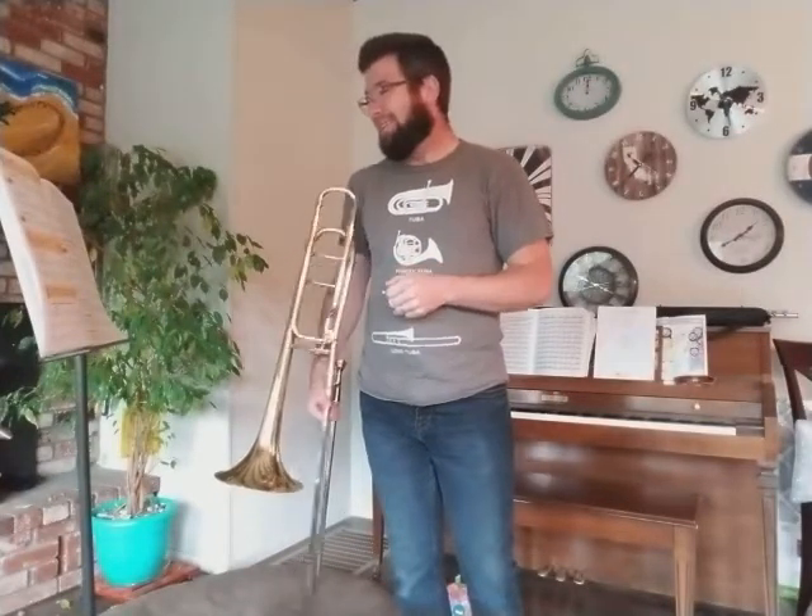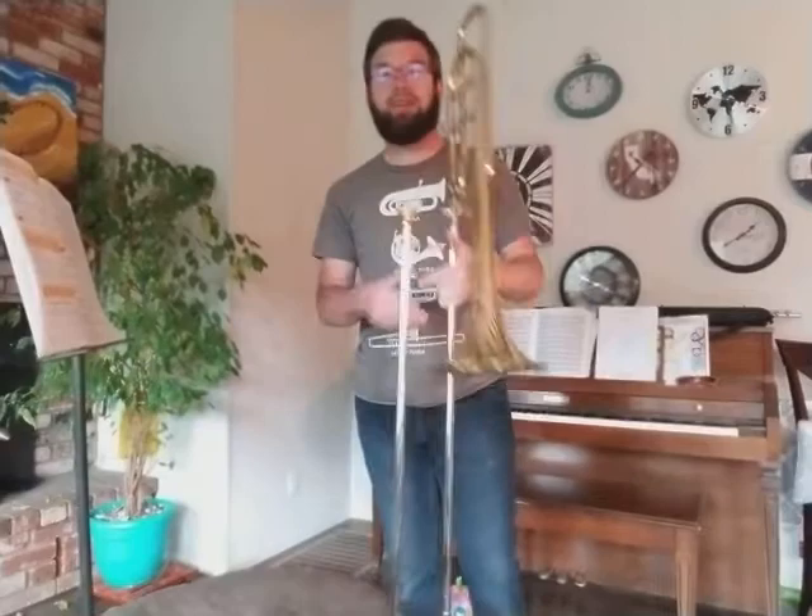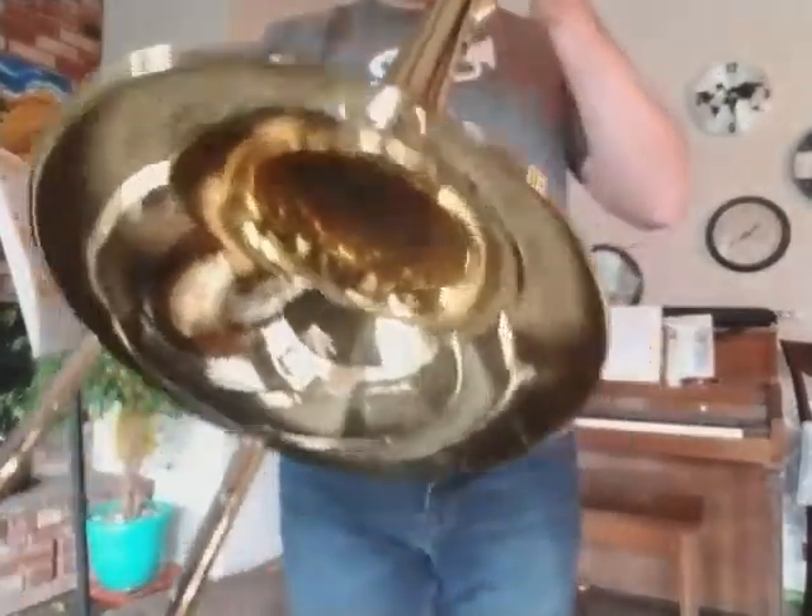Let's go ahead and sight-read — oh, sight-read the video. I am the video, you can't sight-read me. So this is going to be a sight reading for you out of the book. Pause the video right now.